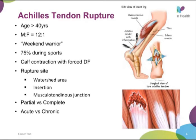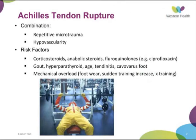Tears can be partial or complete, and acute versus chronic, but I'll just be talking about the acute ones today. It's thought that causes include both repetitive microtrauma and hypovascularity in the area. It's not uncommon for patients to have prodromal symptoms of pain and ache in the back of the heel a few days or weeks beforehand, and then for it to suddenly go. Risk factors include corticosteroids, fluoroquinolones such as ciprofloxacin — which has been associated with spontaneous tendon rupture and damage to hyaline cartilage — other medical comorbidities, and mechanical overload from footwear or a sudden increase in training load.